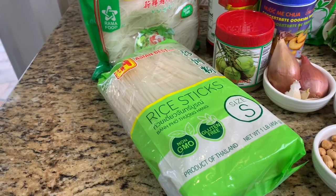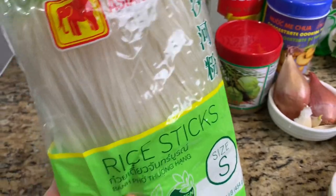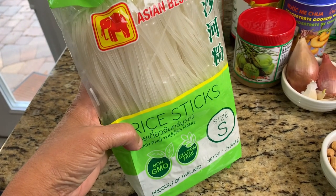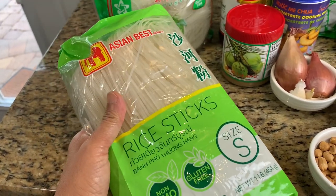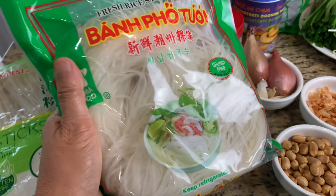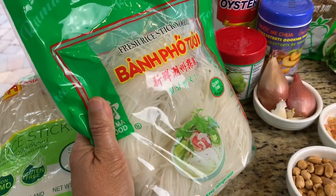Before we start cooking, let's take a look at all the ingredients we will need. The first ingredient is rice noodle. You can either use the dehydrated noodles that come in a package like this — soak it in water for maybe 30 minutes to an hour to get it softened — or you can use the fresh ones found in the refrigerator section at most oriental stores, which can be used right away.